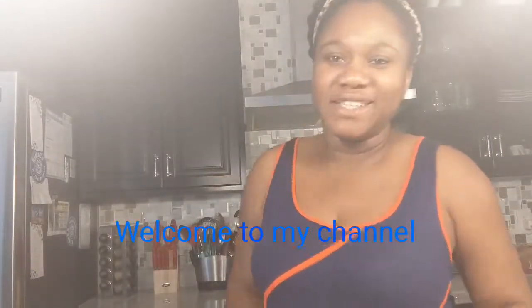Hi guys, welcome back to my channel! Today I'm cooking in the kitchen and I want to share how I prep my chicken, cook it, and bag it into the freezer — just so I have something to cook with during the week. Whether it's chicken, meat, fish, or anything, I always prep it ahead of time so I have my protein ready to make my meals. Today I'll be showing you how to do chicken.